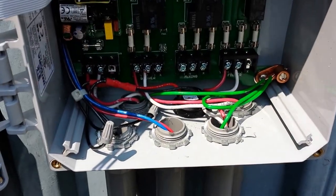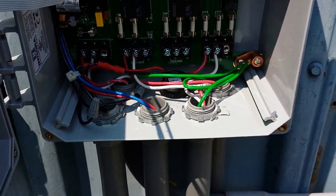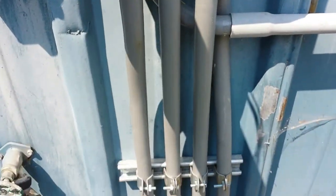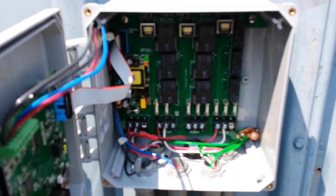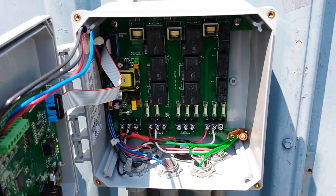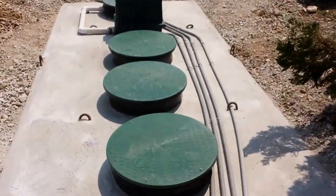AC power we have in separate conduits because it's easier and actually costs less than having a junction box in the riser where space is a premium.